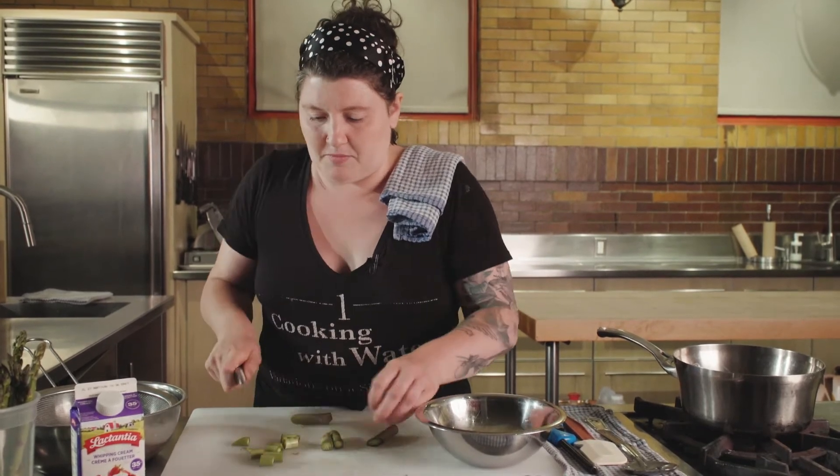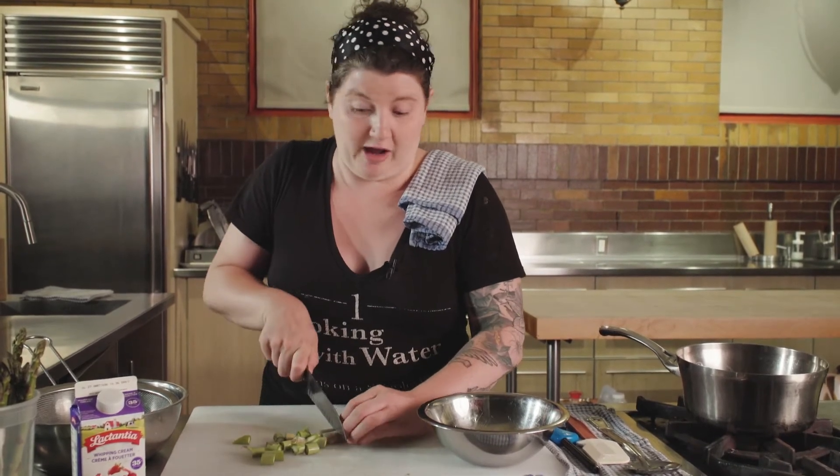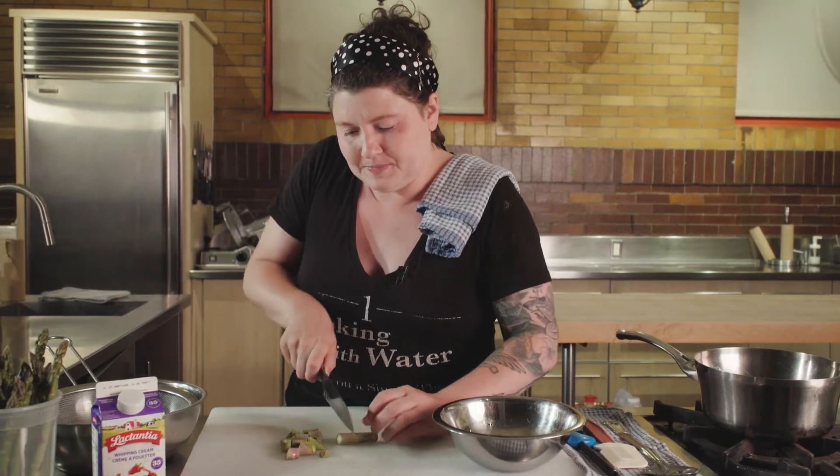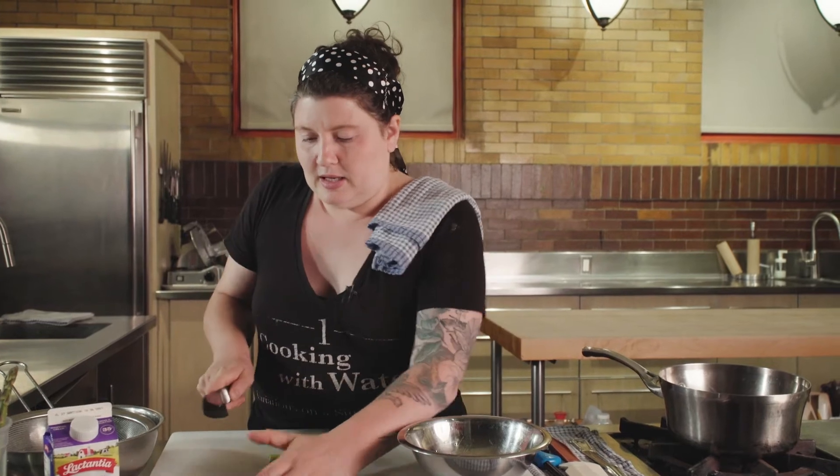We're just going to be simmering them in some cream — some heavy cream. You could use 10% or 18% if that's what you had in your house; I like to use 35%, but that's just me. We're going to be almost like making a tea, but with cream and asparagus. It's a similar concept — we're going to add the cream and then just simmer it. We're really just trying to extract the asparagus flavor into the cream, and then we are going to strain it out once we've reached peak asparagus cream.